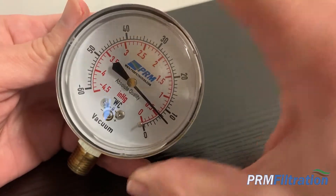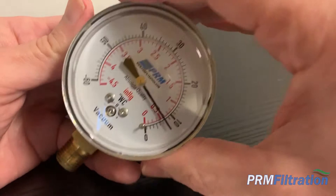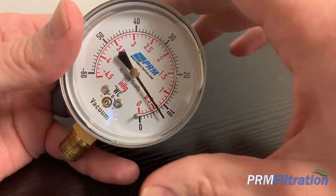These are very simple. Sometimes when they fly, you get some ambient pressure that gets built up in there, and it will throw the gauge off a little bit, but there's an easy adjustment to this.